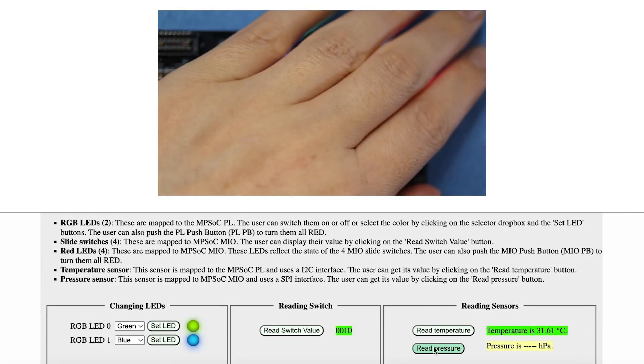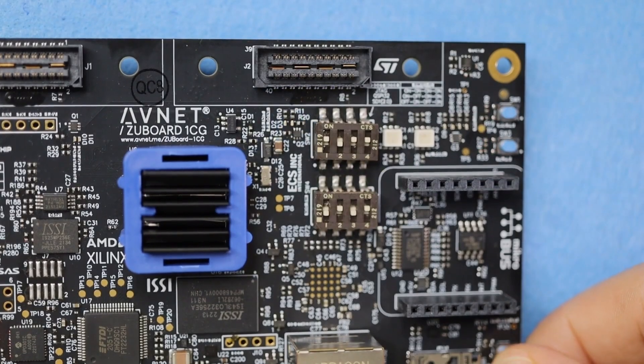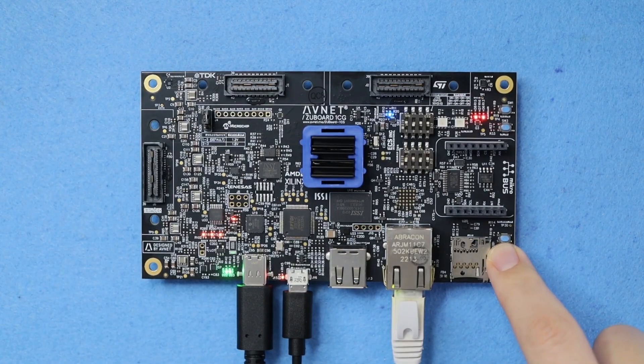Try putting your hand over the temperature sensor, flipping the dip switches, and turning the LEDs on and off. Once you're done exploring, press and hold the power switch for 10 seconds to turn it off, or simply unplug the USB-C cable to remove power.